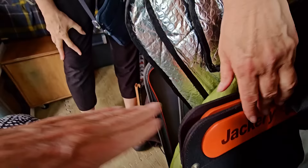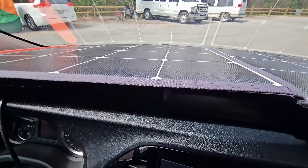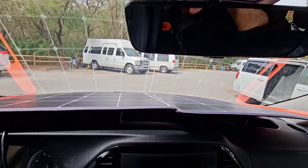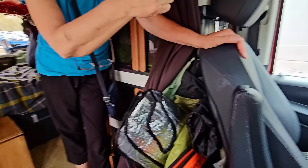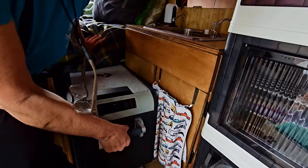This is another solar panel — this is 100 watts, and that's 100 watts on the dashboard. It doesn't get great sun on the dashboard, but what's nice is I can access it anytime — I could be in a Walmart parking lot and get my solar that way. So that's 200 watts outside, 100 here, and 100 in the window — I've got 400 watts total. I've got a Jackery 1000 here.